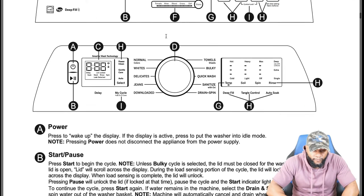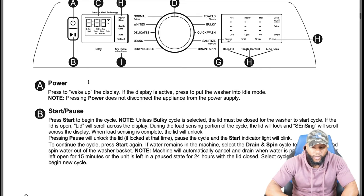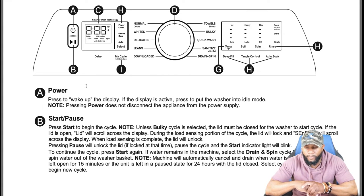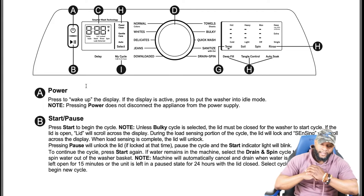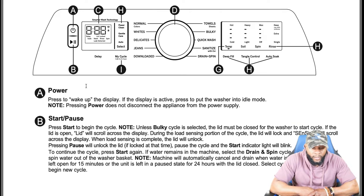This machine can be fully loaded with all the functions and features. On top you have a power button — press to wake up the display, which is how you activate and turn the washing machine on. You have your start/pause button — press start to begin. Unless the bulky cycle is selected, the lid must be closed for the washer to start. If the lid is open, 'lid' will scroll across the display. During the load sensing portion of the cycle, the lid will lock and 'sensing' will scroll across the display. When load sensing is complete, the lid will unlock.